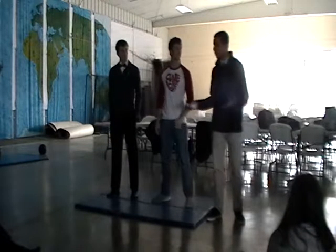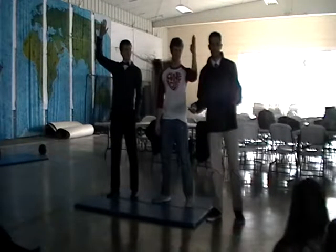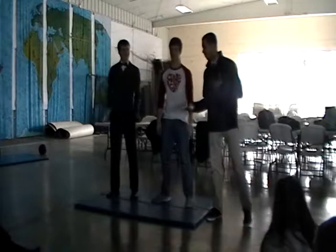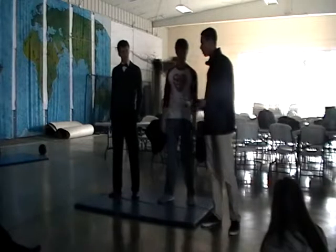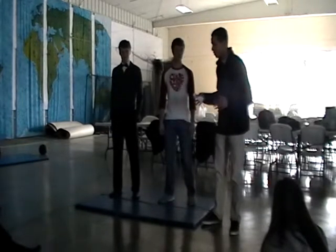All right, so how many of you guys have ever wanted to hit someone? Exactly what I thought, kind of the same way. So in football, they teach us how to hit people and how to hit people violently. So this is something I kind of know a little bit about.